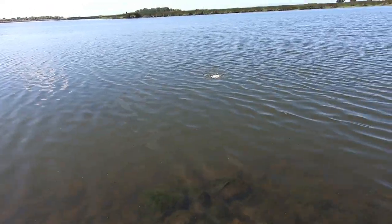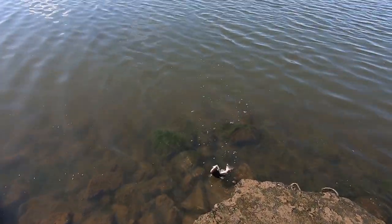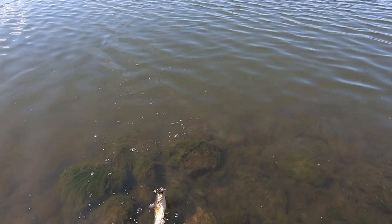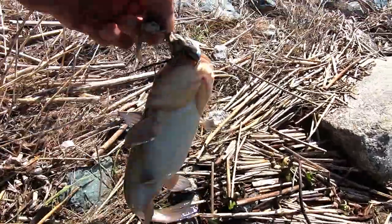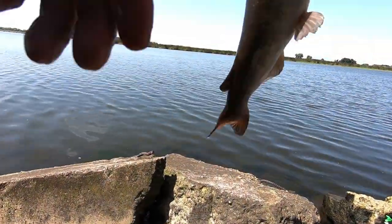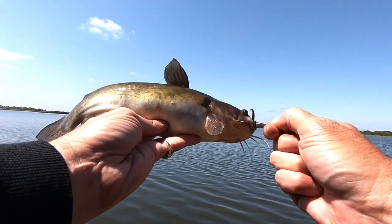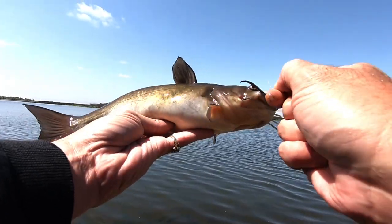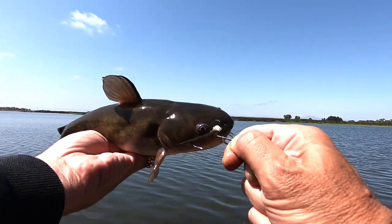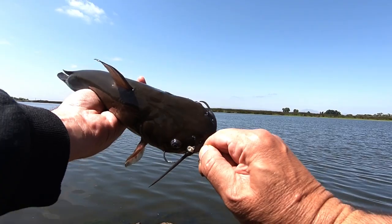What is it? Catfish. Leia would love that. I got to be careful — this rock is really slippery. Not quite what I was hoping for, but there you go — catfish. Maybe that's what the bites have been. I was hoping for some stripers. Not very big. Do you guys know, is that a channel catfish or a flathead? Let me know down in the comments — I'm not good with my catfish. I think it's a channel, but it sure looks like a flathead.